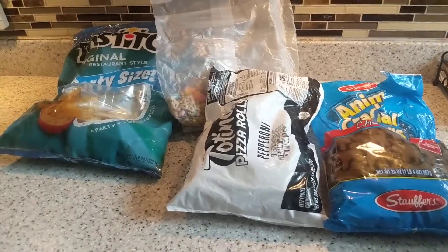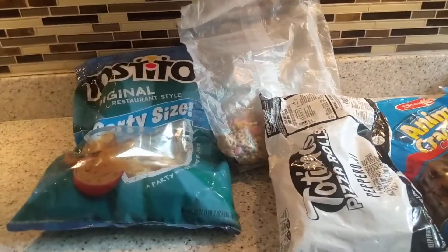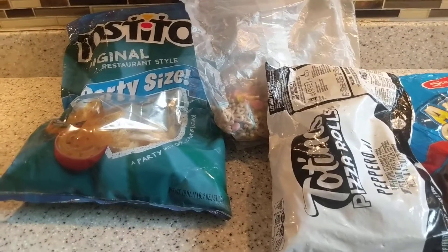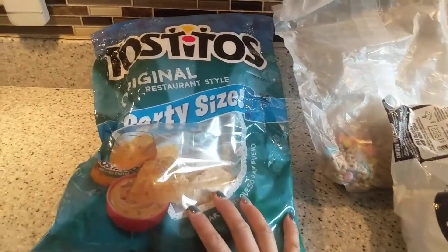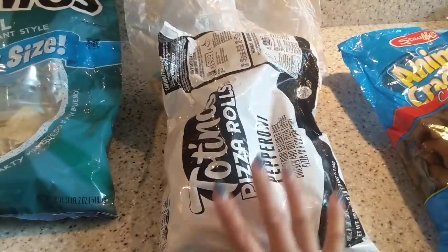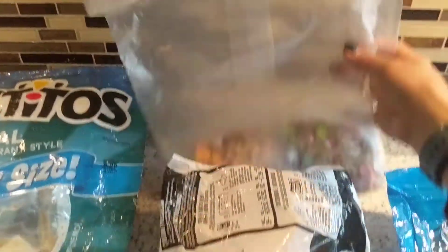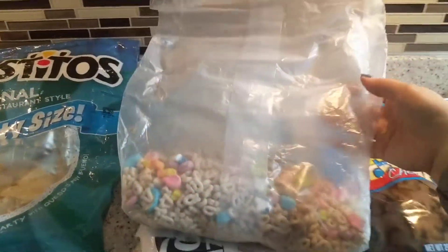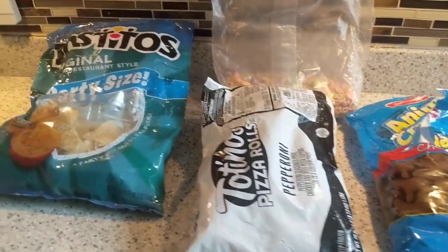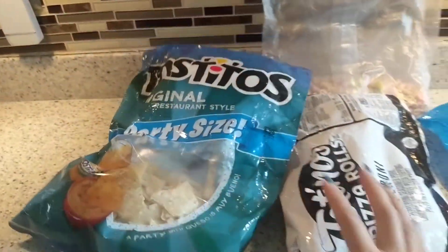Hello guys, I'm back! Today I'm going to show you how to close food bags without using paper clips. I have a Tito's snack, frozen food, another open snack, and a cereal that is open. I'll show you how to close all of these without using a clip.